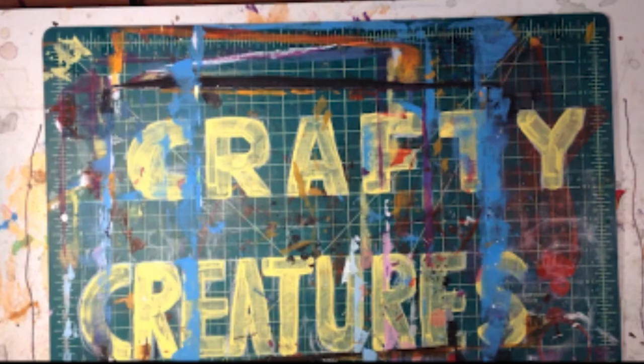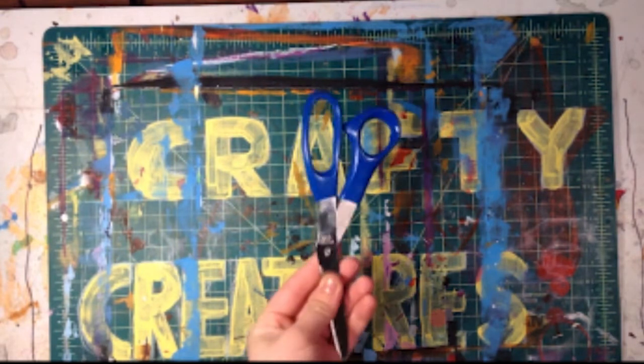Hi, I'm Sarah with Crafty Creatures and today we'll be making the Sparkly Starfish from your Keep Em Busy box. For this craft we will need 3 pipe cleaners and some beads. Once we have all of our supplies, let's get started!